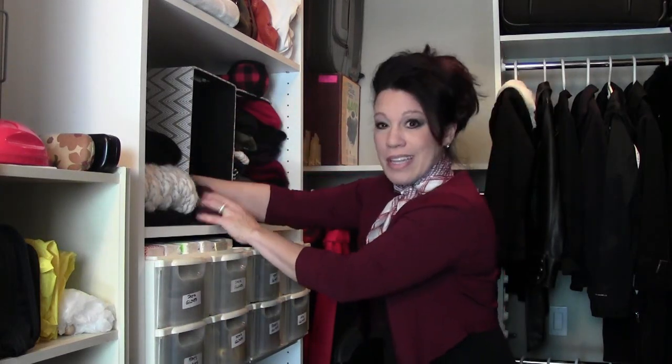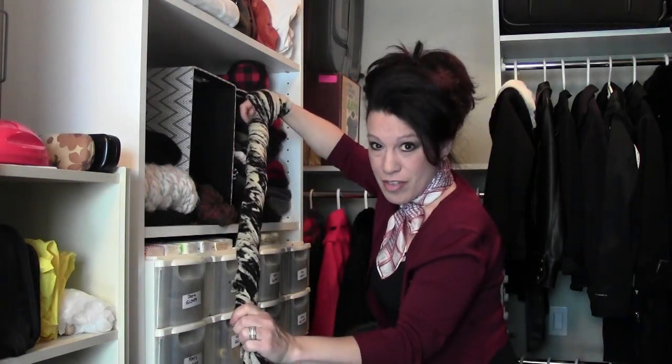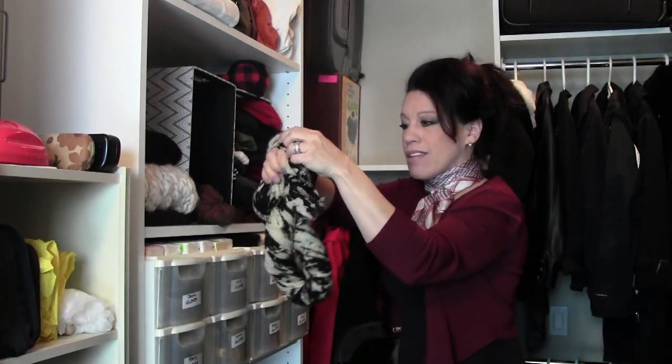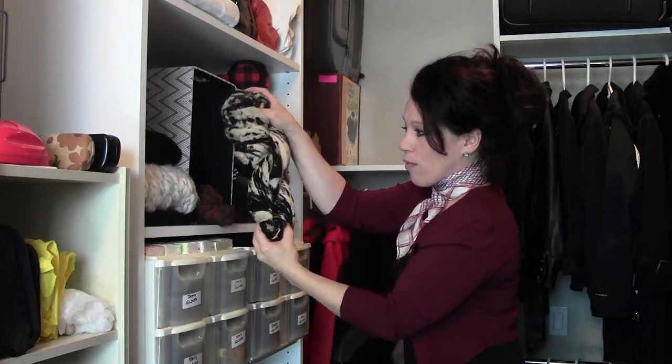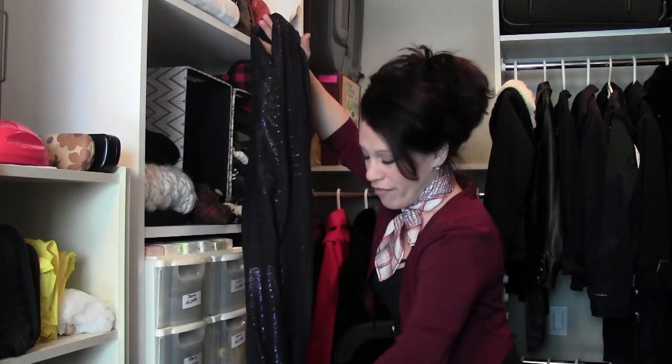I'm going to lay this in the bottom of the box and do another one. Here's another large scarf all twisted up — you'll see it's just going to automatically make this beautiful braided little sculpture. It also works for infinity scarves, which are just one giant loop of fabric.